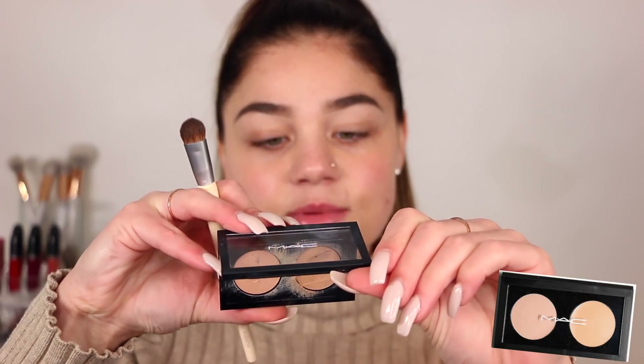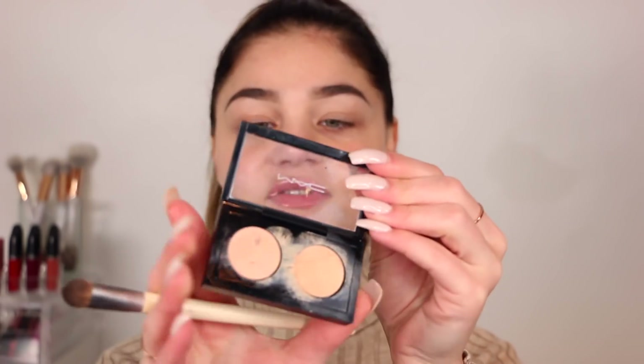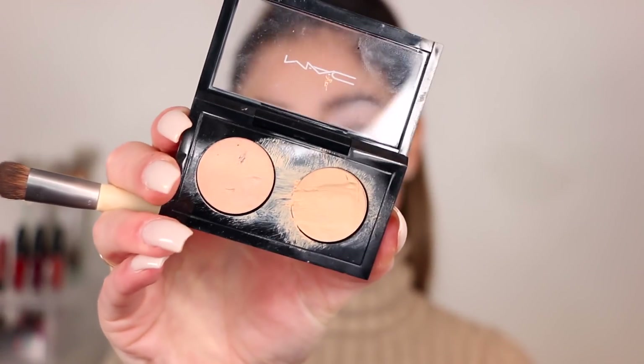So to go ahead and prime up my lids for shadow, I'm going in with the Studio Finish Concealer Duo. This is the NW20 and NC25, so you get a nice mixture of both. I'm going to go ahead and tap into the darker one right over here, right up to the brow bone.